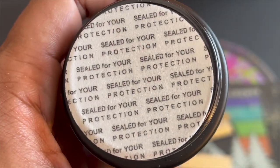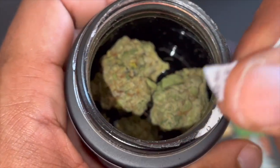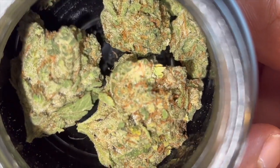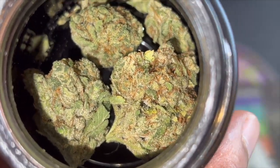Sealed for our protection — dope. Let's see it. Look at those trichomes, look at it shining, look at the green, look at the orange hairs. Just wow, cannot be mad at that at all. As soon as you open it up, those trichomes are just shining bright like a diamond. That is going to get a 10 out of 10 for the looks — the green, the orange hairs, and yes, the trichomes are shining.